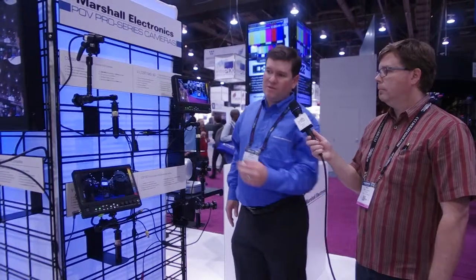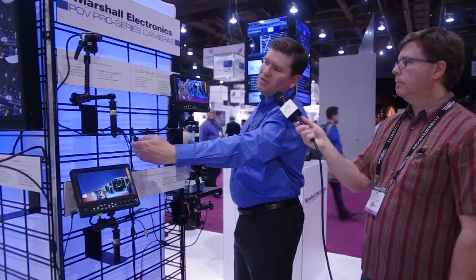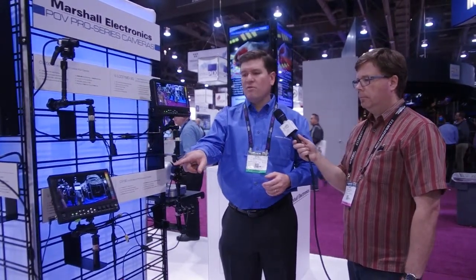Newly introduced at NAB 2015 is the CV200 — a small lipstick camera with composite and HD-SDI outputs, capable of up to full 1080p 60 resolution. It features an onboard GUI control, letting you change exposure, backlight, resolution, white balance, and day or night mode. It's very flexible for many point-of-view applications. Multiple lenses are available — the list cost on the camera is $500 and each available lens is around $30. It comes with a 3.6mm lens, but lenses range from 2mm all the way up to 50mm.